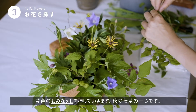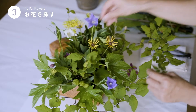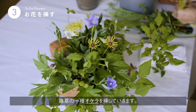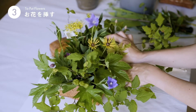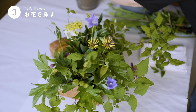余分な葉は取り除いて、かわいくいけます。ちょっとお庭で育ってた、一足早いおみなえしです。秋の七草の一つになります。そして、これも雑草の種類なんですが、オケラといいます。野に咲いているような雰囲気のイメージで、少し葉っぱの間から見えるようにします。